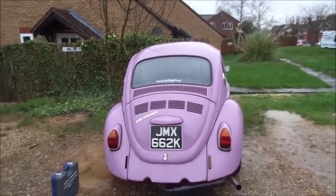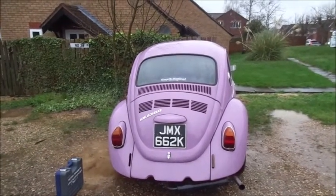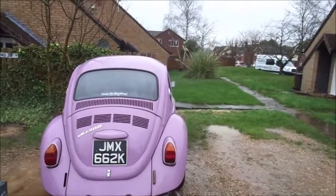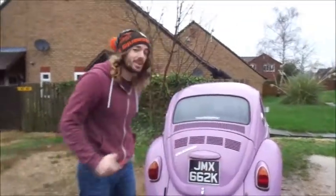Hey guys and dolls, so today we're just going to do a short video on fault finding for electrical problems with my Beetle Rosie. So Nathan's going to come in and start talking. As you can see, it's raining again — the English weather, we've got over it.